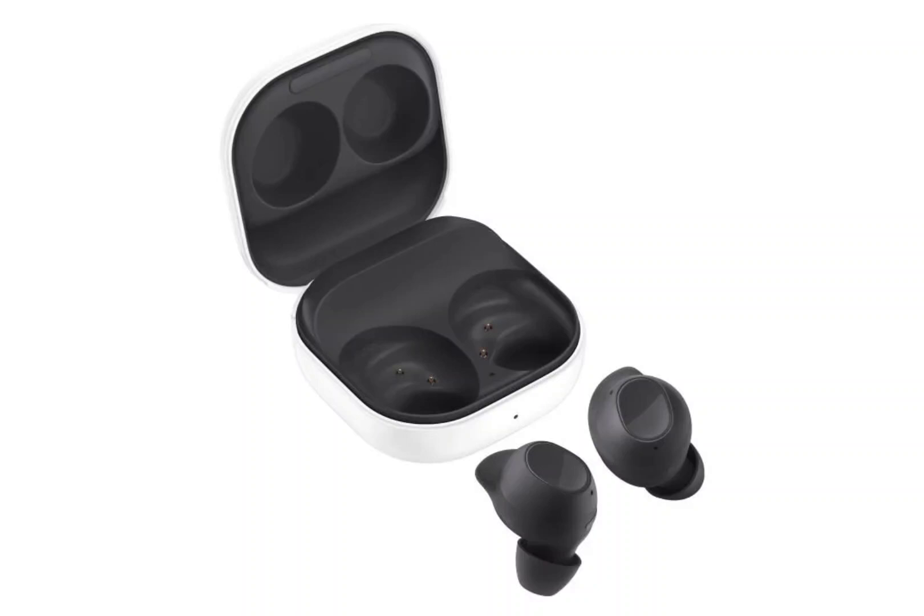Samsung Galaxy Buds FE official images showcasing white and black variants have leaked. Samsung is expected to hold a dedicated launch event soon to unveil fan edition products. These include the Galaxy Tab S9 FE, the Galaxy Tab S9 FE+, and the Galaxy Buds FE. It is likely that the Galaxy S23 FE may also debut alongside these devices.